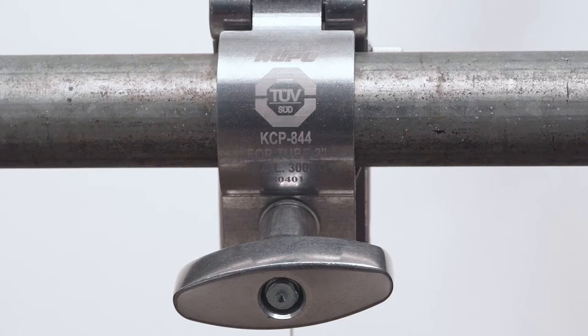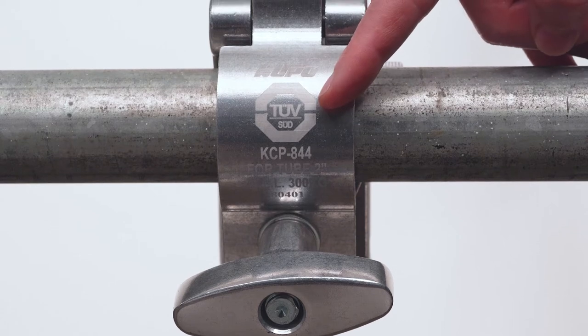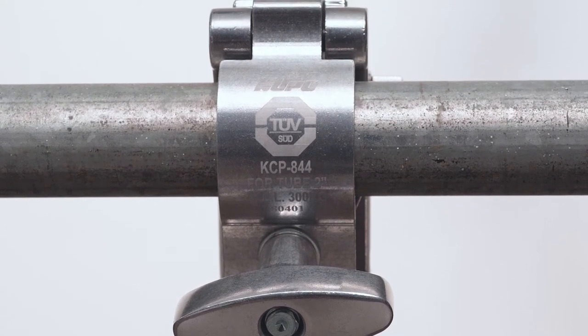For Kupo, safety is a number one priority. As such, the TV couplers proudly display the renowned TUV Rheinland certification mark, assuring that the couplers have been thoroughly tested, are safe, and are of the highest quality.